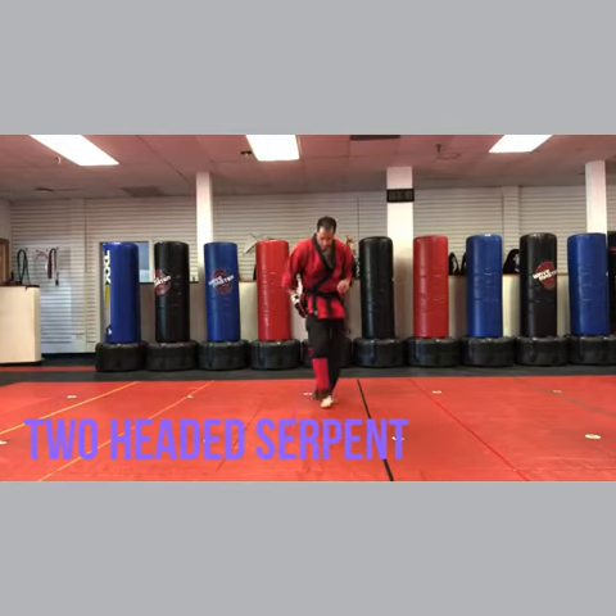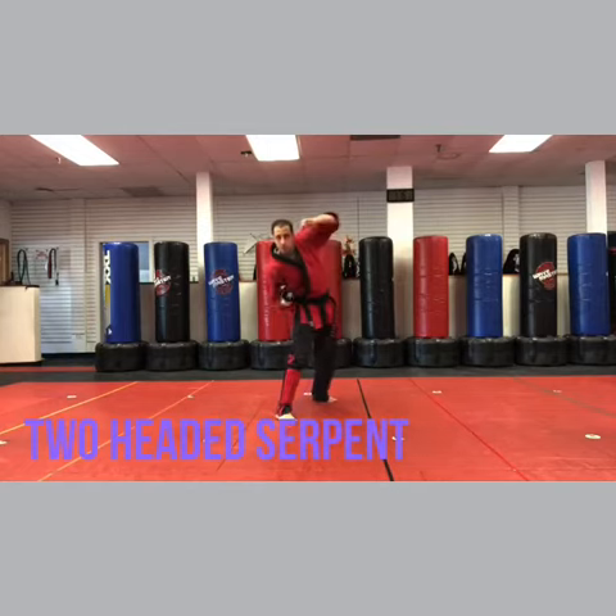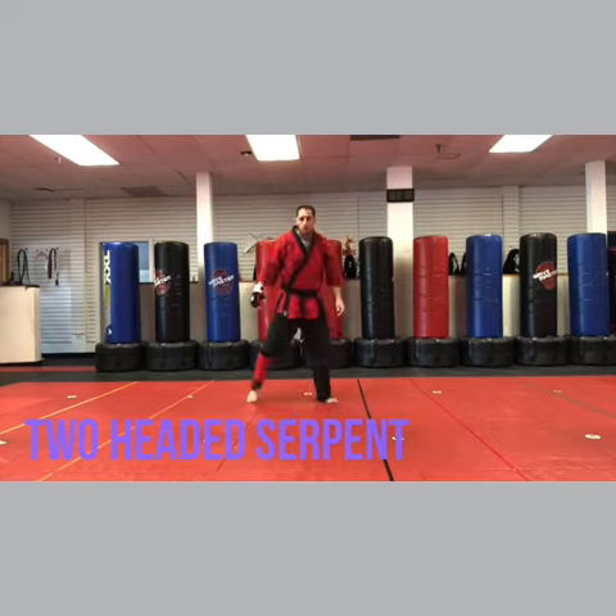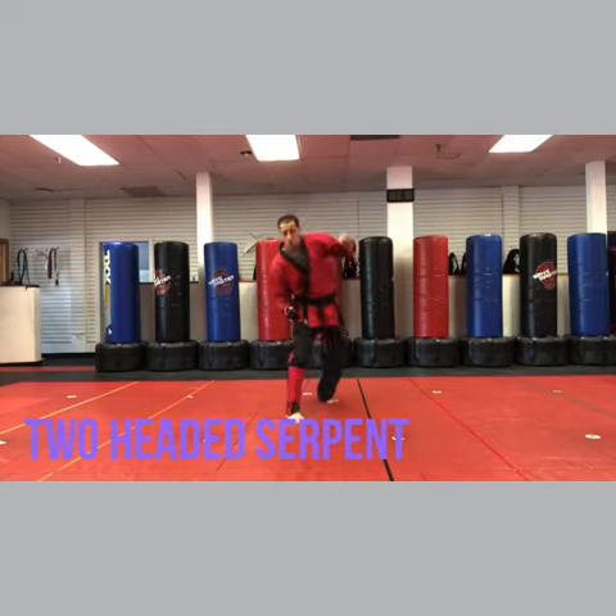Right leg, C step, U punch. The right hand comes under like an inverted fist and the left hand comes over just like a traditional punch, closer to your head. So it's C step, U punch.